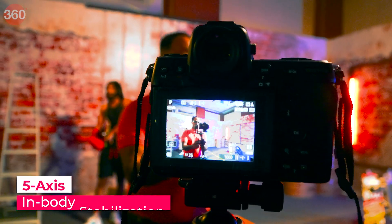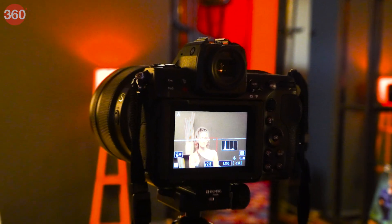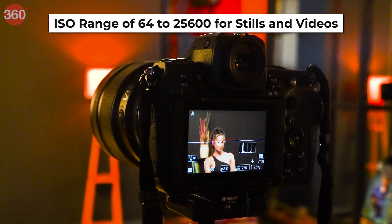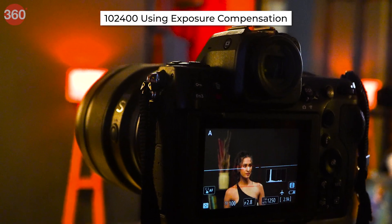The Z8 also features 5-axis in-body stabilization and 493 phase-detect autofocus points. The Nikon Z8 has an ISO range of 64 to 25,600 for stills and videos, and the ISO can be extended to approximately 1,02,400 using exposure compensation.